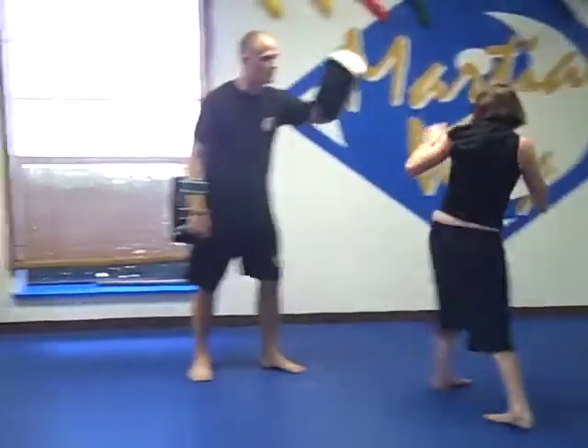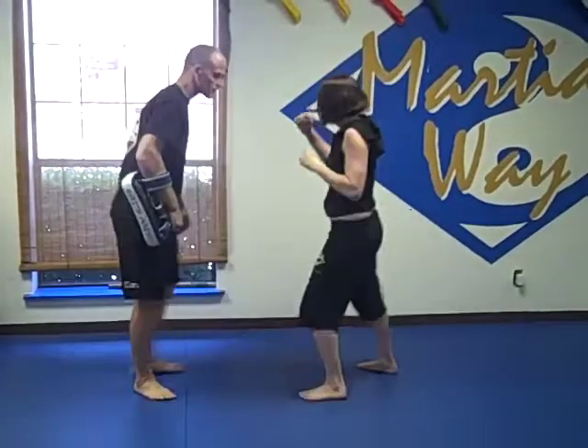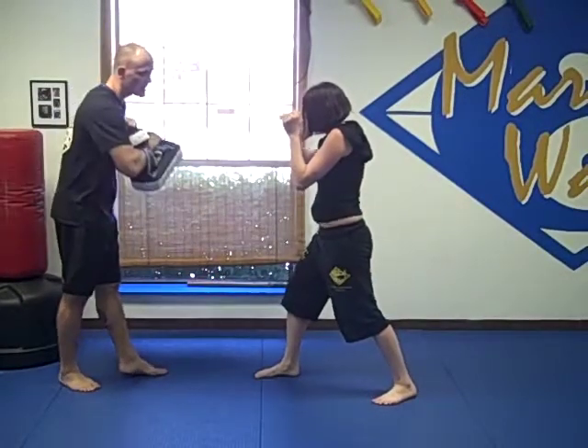That sets us up in the spinning back fist combo — boom, jig tech, boom, cross hook, the right dump tech, and she steps down again.